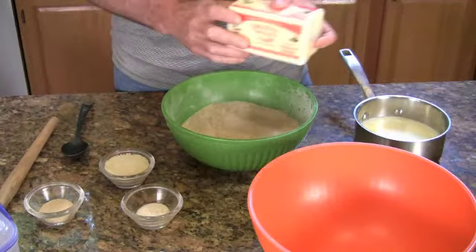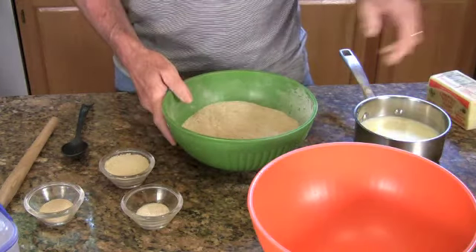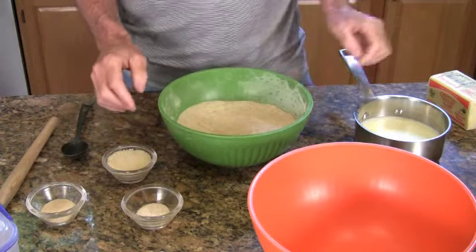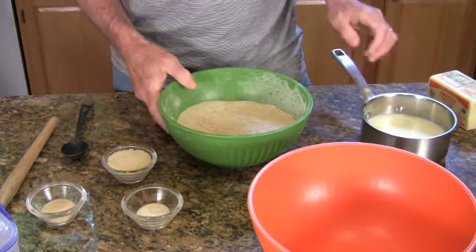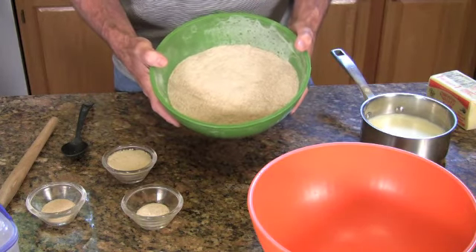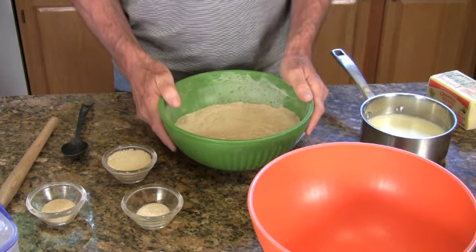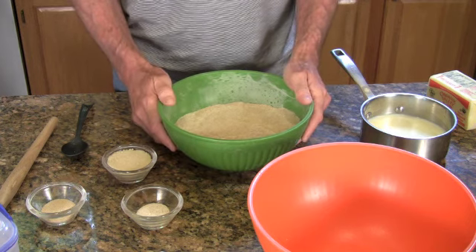I've got all my ingredients laid out here. I've got a pound of butter that's warming up a bit so I can work with it later. I've got the whole wheat flour, sugar, salt, yeast, and I've got some milk that's warmed up to room temperature. This happens to be a heritage variety of hard red spring wheat called Turkey Red, which I milled myself. I've also used spelt for this recipe, as well as half spelt, half kamut, and just regular modern red wheat. It's all good.